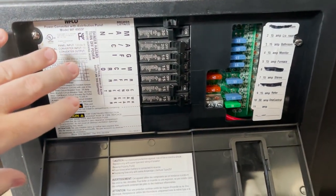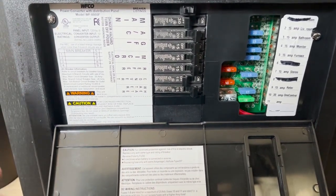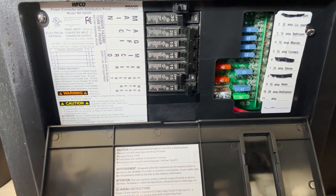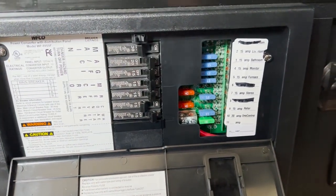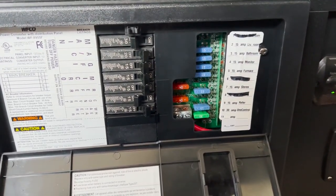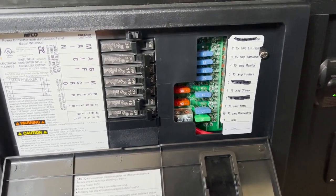Everything that has a breaker is going to be your higher voltage items such as your air conditioner, your microwave, your refrigerator, things like that. Everything coming from your 12-volt side is going to be your smaller items such as your lights inside the trailer, your exhaust fans, your furnace, radios, etc.